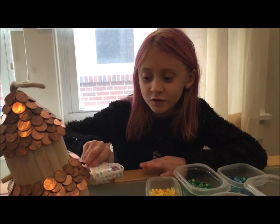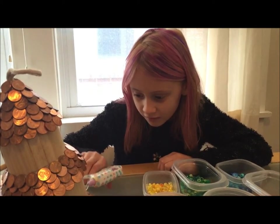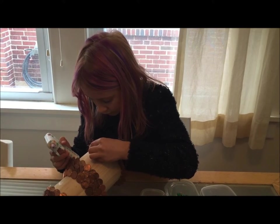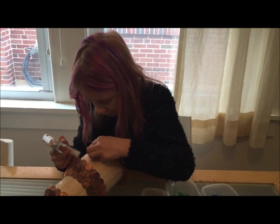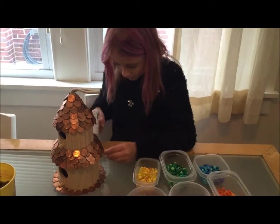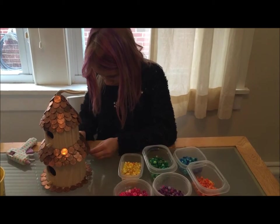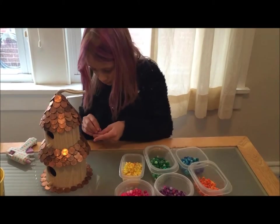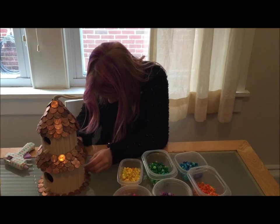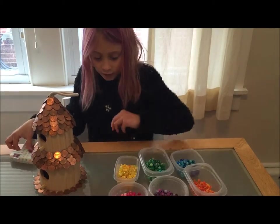Now I'm going to glue the beads on the back — there's already glue on it. I'm going to keep on doing this process.